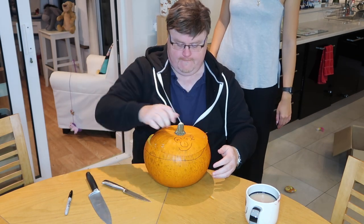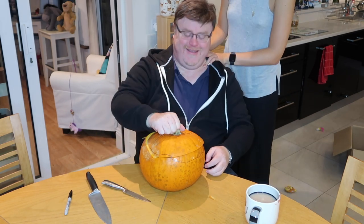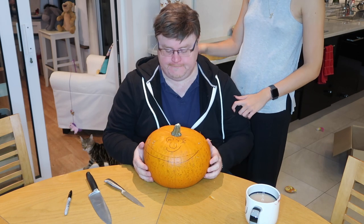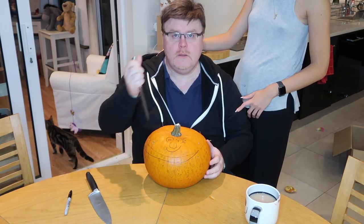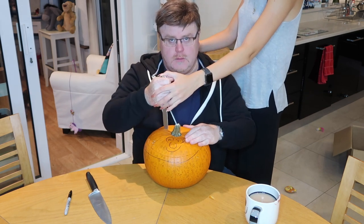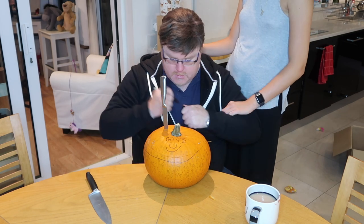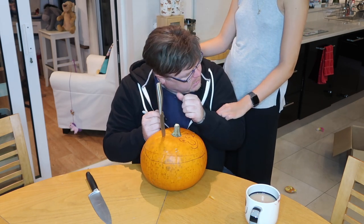Wow. I forgot how gross they look inside. Just open it again, just snip, snip, snip. Okay, I don't need your help anymore. No, stop. Do you want to design the face that I have to carve? You would not be able to fathom the face that I would draw. You try me.